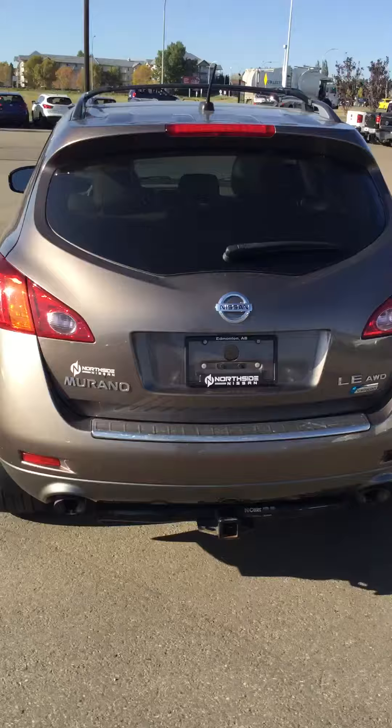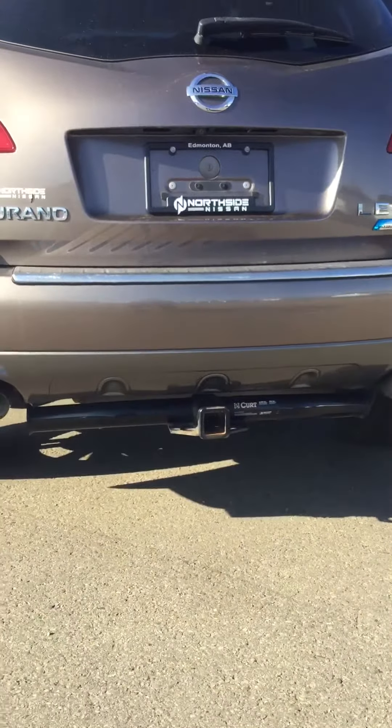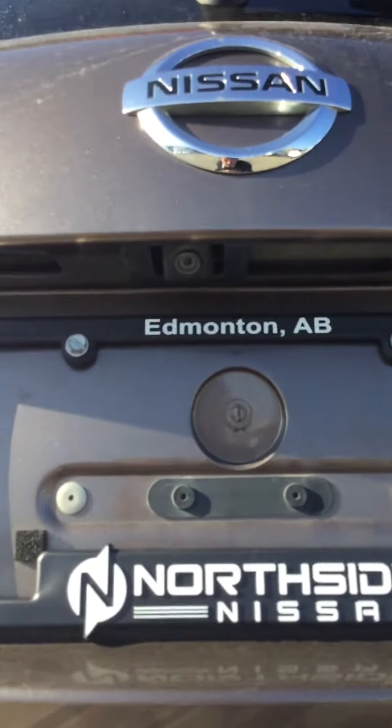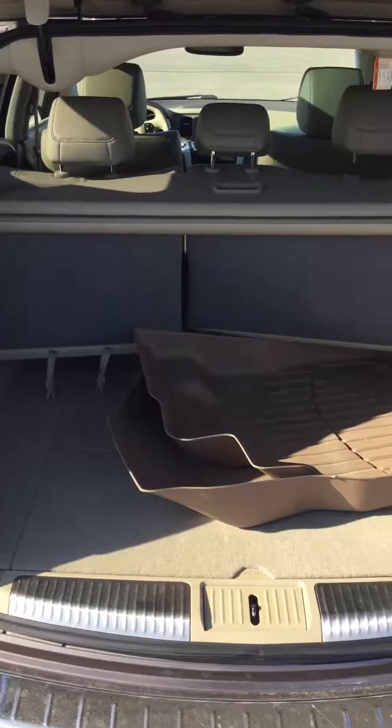You also have easy fold-down seats. At the back, this model comes with the towing option, and your backup camera is right here underneath the emblem. It comes with two weather mats, a privacy shield, as well as easy access for cargo underneath.